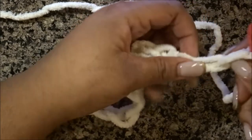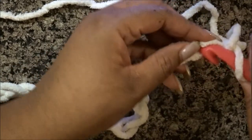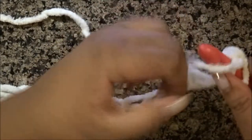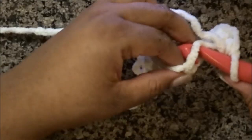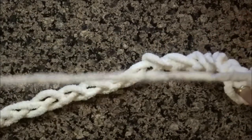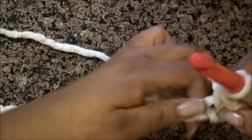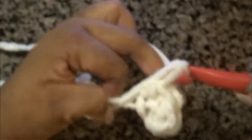Now I'm at the end and getting ready to start my stitches. I'm going to skip the first chain, so that means we're going into the second chain from the hook — not the first one. You're going to go in with your hook, wrap the yarn over, pull through one, wrap the yarn over, and pull through the two remaining loops. That's it. You're going to go in the next chain, wrap the yarn over, pull through one, wrap the yarn over, and pull through two. This is the only stitch you are going to do throughout this entire blanket.